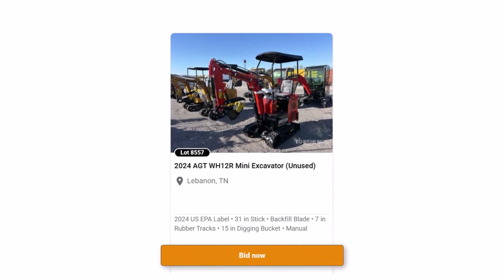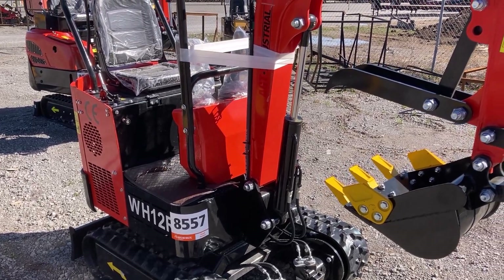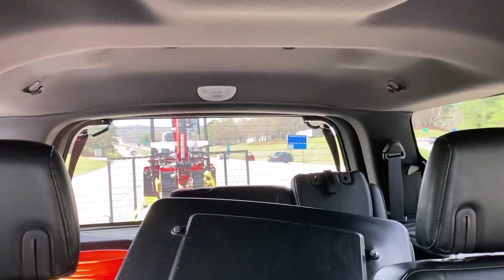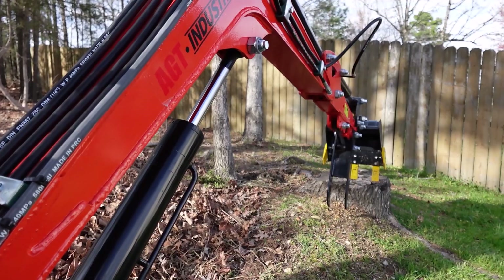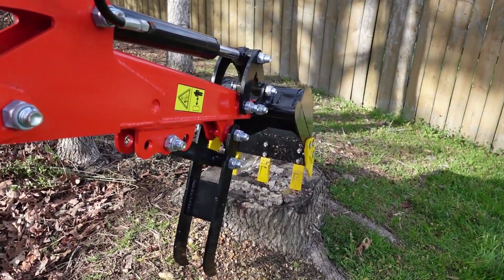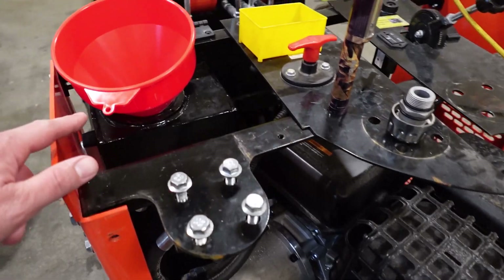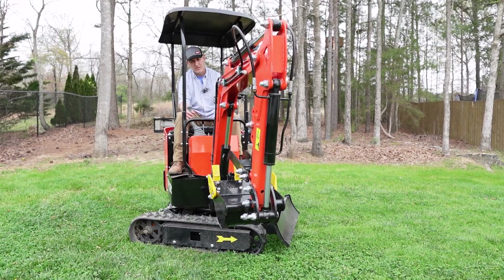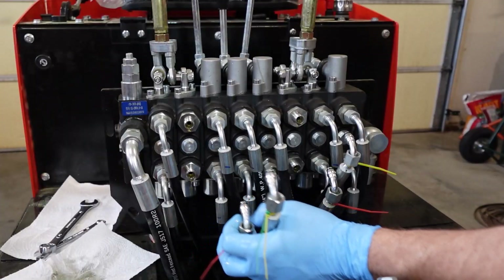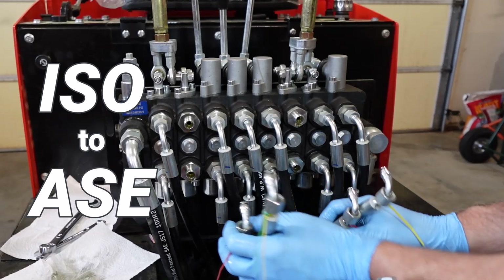If you've been following the channel, you know that I recently purchased a Chinese mini excavator from an auction. I won that bid, went to the auction lot, picked up this piece of equipment, made the long journey back home, and once we actually got this piece of equipment back to the house, we were able to look at it more closely. I'm really surprised that people can get pieces of equipment like this at these costs. After looking it over, we changed the engine oil and hydraulic fluid, and I then put it through some very minor tests. After doing so, I realized I really want to change the controls from ISO to ASA configuration, and I do like it a little bit better.